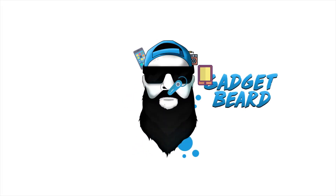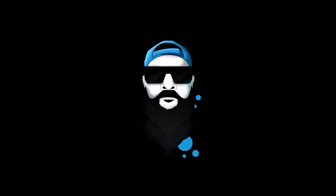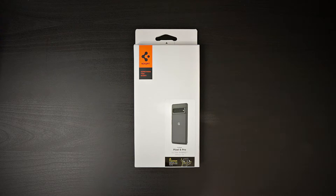Check out this Spigen case. What's up Gadgeteers, my name is Hector and this is Gadgetbeard. On this channel, I unbox and review everyday tech gadgets and accessories for you.